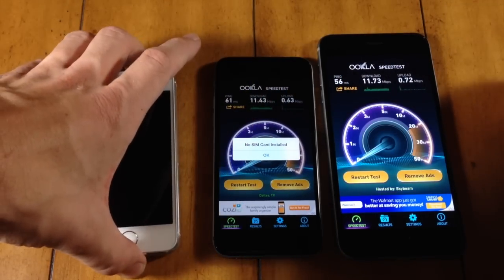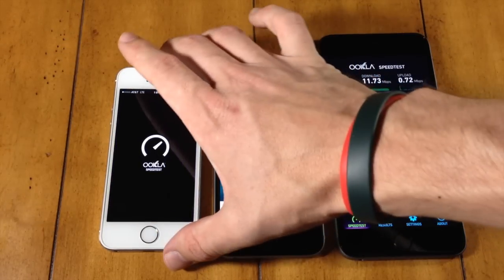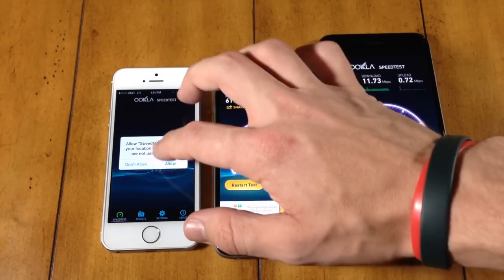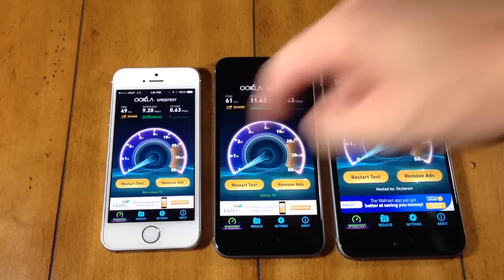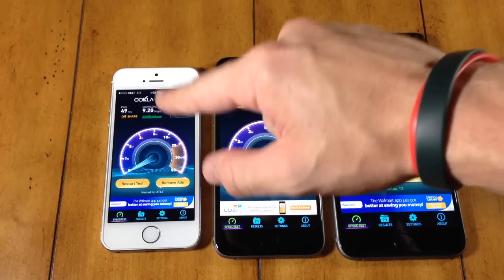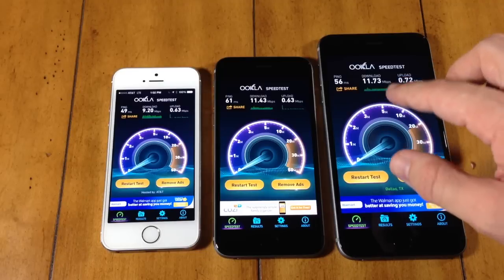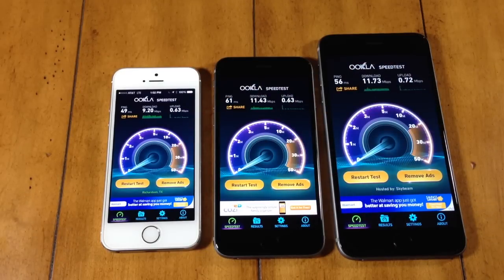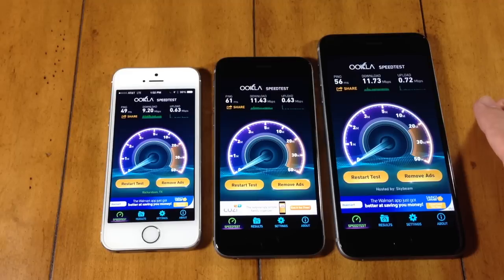Now let's try the iPhone 5S. We're on LTE. For the iPhone 5S we have a download of 9.2 and an upload of 6.3. This is actually quite a bit lower than the download speeds for the iPhone 6 and the iPhone 6 Plus. Comparing the 6 Plus and the 5S, we're talking about 2.5 megabits per second difference in download speed. That's a huge difference. The iPhone 6 and iPhone 6 Plus definitely got an upgrade in LTE wireless.